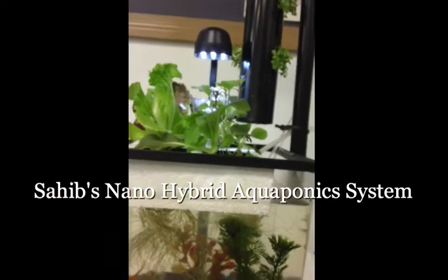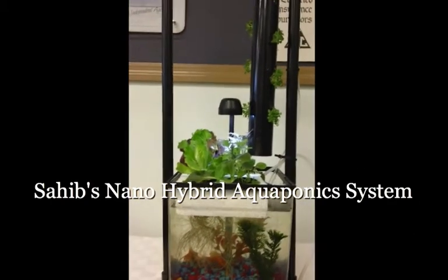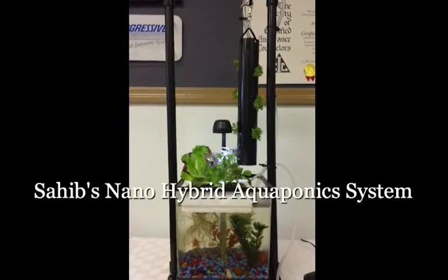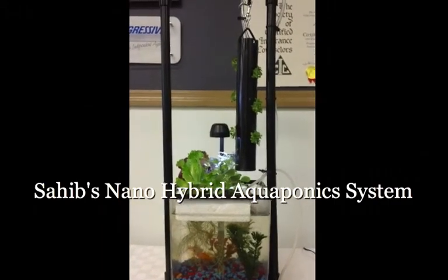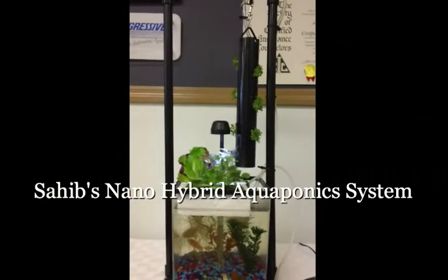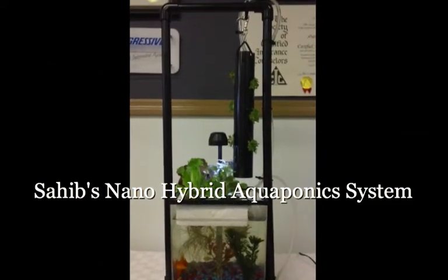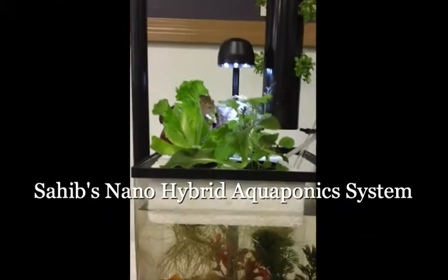This system is capable of producing fresh live vegetables anywhere — there's no excuse not to have live vegetables. The small aquaponic system, we call it the nano hybrid aquaponic system, is just one of the many systems we teach you at our various workshop classes through Aquaponic Urban Guru. Go to the website sahib aquaponics.com and register to come to one of these workshops — they are really well worth the price.